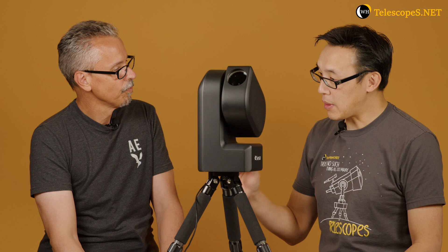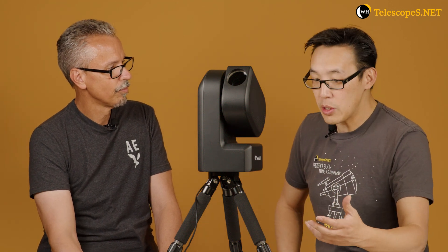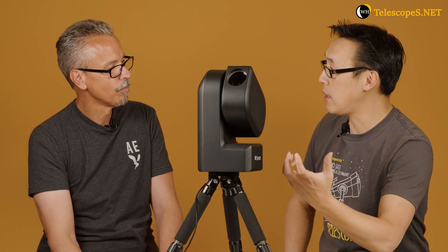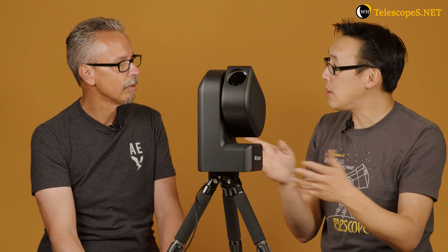I think the gap in this market at this particular price point has now been solved. No other system out there with this type of technology lets you simply put it down on the ground, turn it on, self-align, and control everything through a phone app. It also has all the important features you'd want, like plate solving — it takes a picture of the sky, works out where it is, and tells the scope where to move. You can do up to 30 seconds to a minute exposures, though there are some limitations due to field rotation.